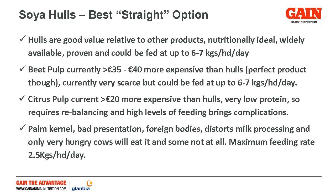Palm kernel is also being put forward as an option by some people on the ground. Presentation-wise, it's physically a poor-looking product. Sometimes it contains foreign bodies which are easy to take out at a meal level. It can distort meal processing by influencing the nature and type of meal fat. It has a maximum feeding rate of 2.5 kg per day, which renders it impractical for people that are actually short. Also, while it might appear to be good value, it's not handleable to put it through blowers, and it's quite unpalatable — it should never be more than around 10% of the total diet. Synergistically it works quite well with other products, but it's not ideal for straight feeding.